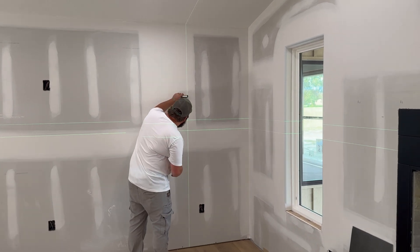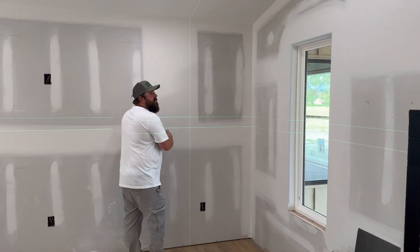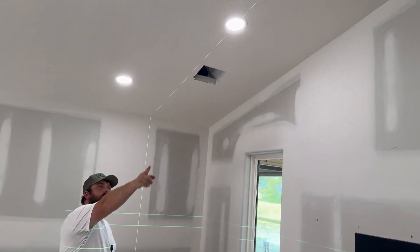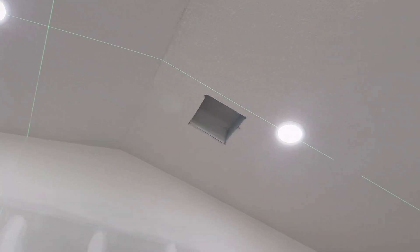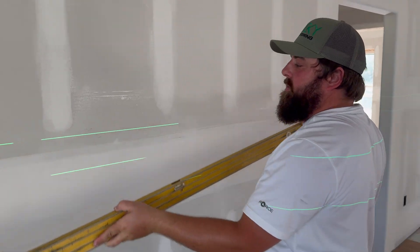So we're measuring our line — we're 2 foot 6 off the wall. As you can see, we can use this top line here to line up some recessed lighting and keep everything straight. Looks pretty good.